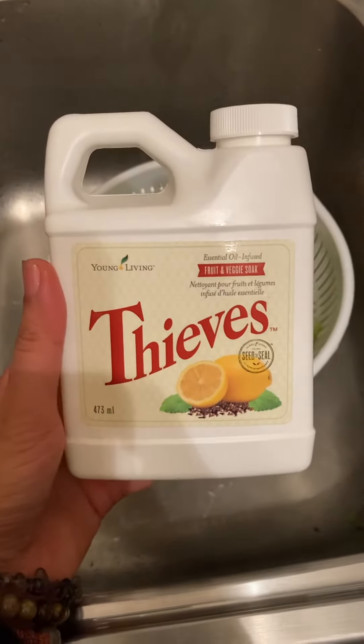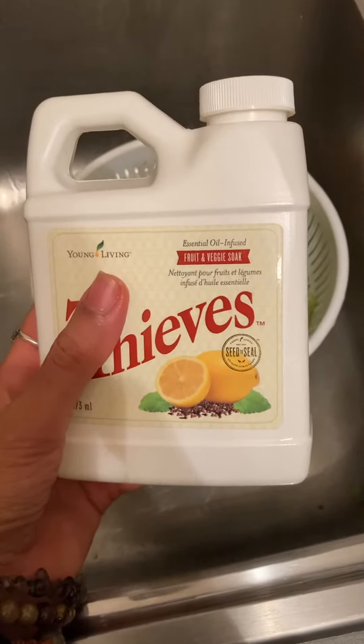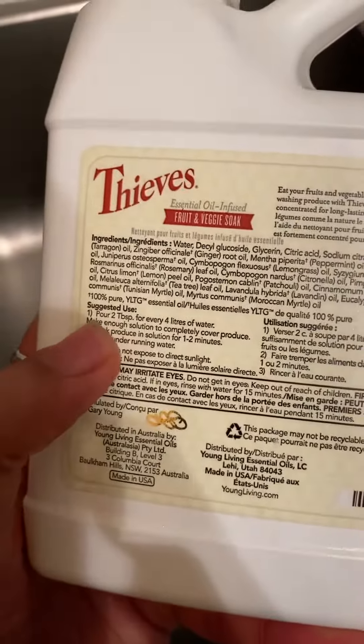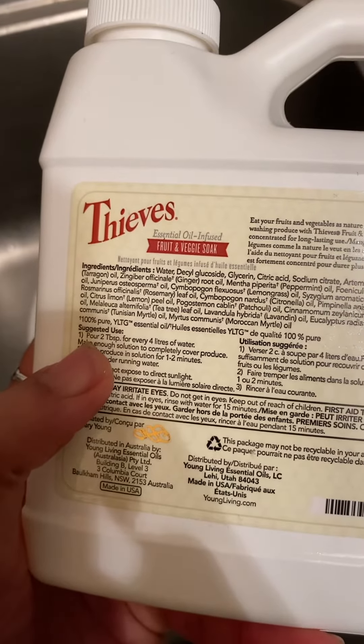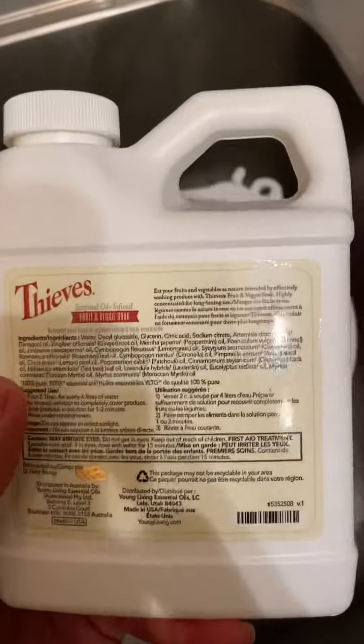Hello, I just wanted to pop in here and share with you guys a quick tip of how I like to use my Thieves Fruit and Veggie Soak. So if you look at the back, this stuff is super concentrated. Right here where my thumb is, you can see it says pour two tablespoons for every four liters of water. So this is super concentrated.